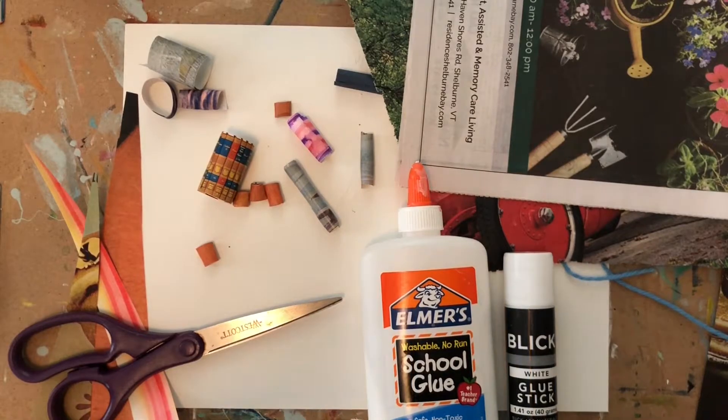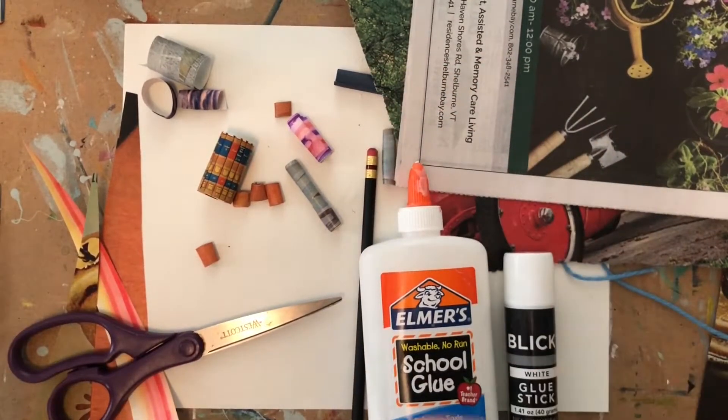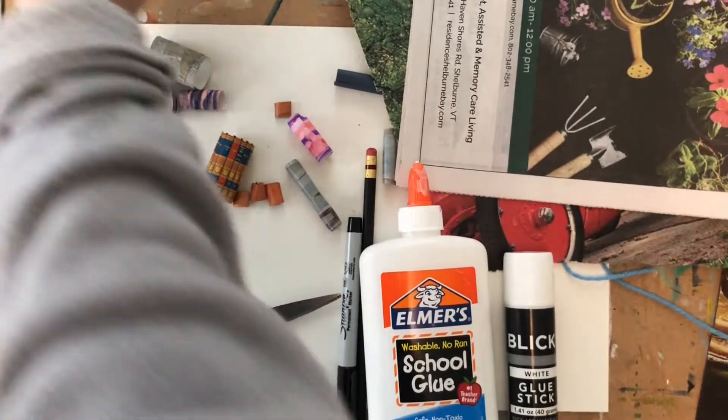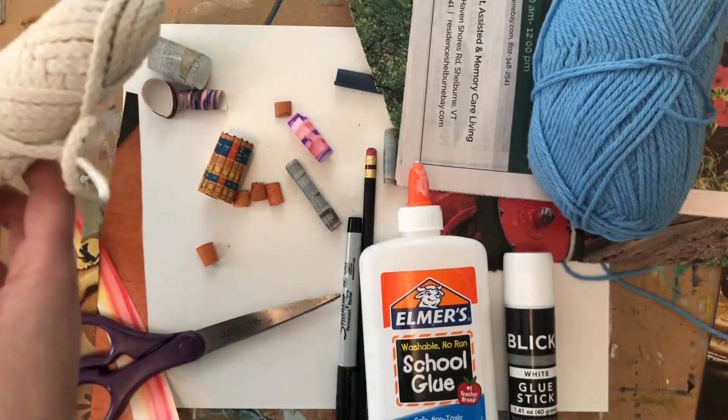You're going to need something to roll up your bead — maybe a pencil, or maybe a marker or a sharpie. You also need some sort of string. If you have yarn at home, that's great, or maybe some thicker cord.